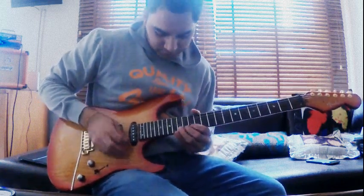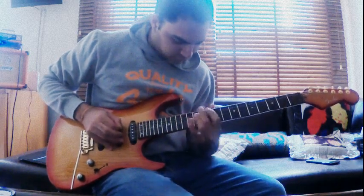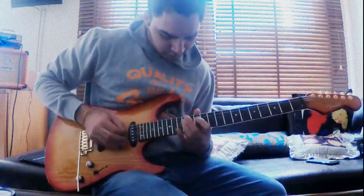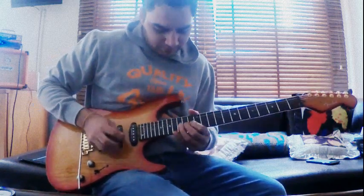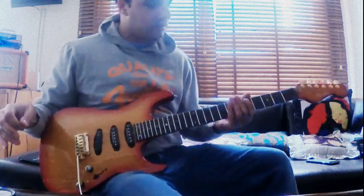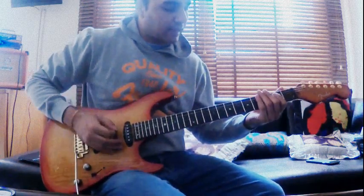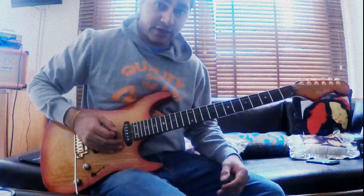Finishing up on the 10th fret of the A string. Up to speed. Next section — you're sliding down, playing an open E, and then doing a whole step bend with your first finger on the 5th fret of the A string.